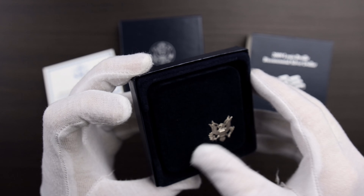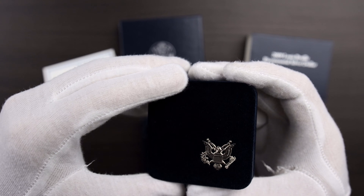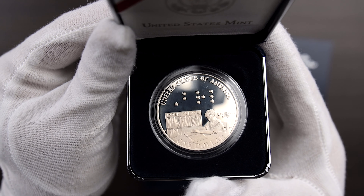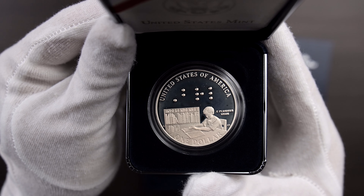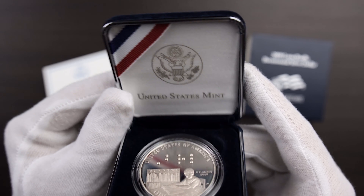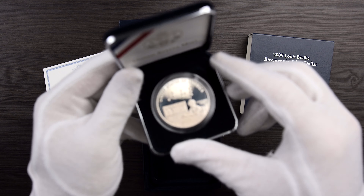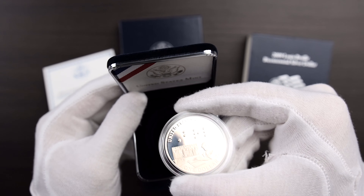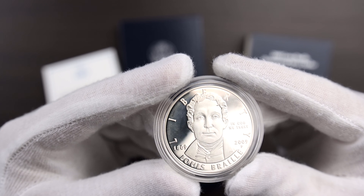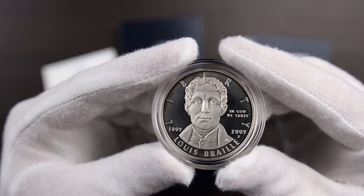Let's see if I can get this out of here. And there it is — it's pretty cool. It's got some Braille there on the coin. Let me try to get it out of the case. It was really hard to get it out of here, but I finally got it out. So there's Louis Braille himself. This is a proof coin.